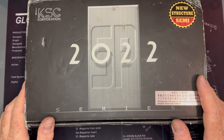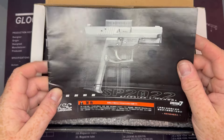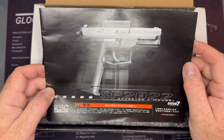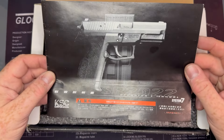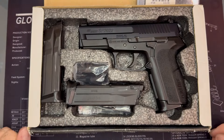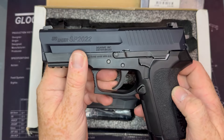So this is the SP2022 from SIG. This was SIG's first go at a polymer frame pistol in real steel, and this was KSC's interpretation of what was made. We've got the original manual in here which is nice, and this is an old pistol — this is not a new system. The SIG SP2022 — not made in 2022, it's worth mentioning. This is just a model number.